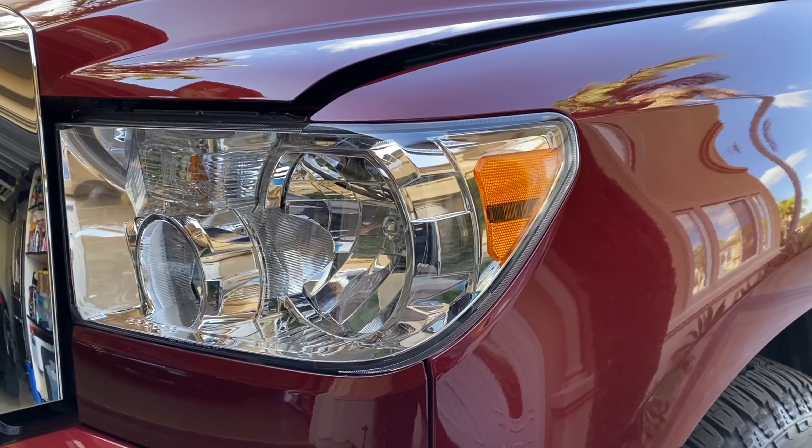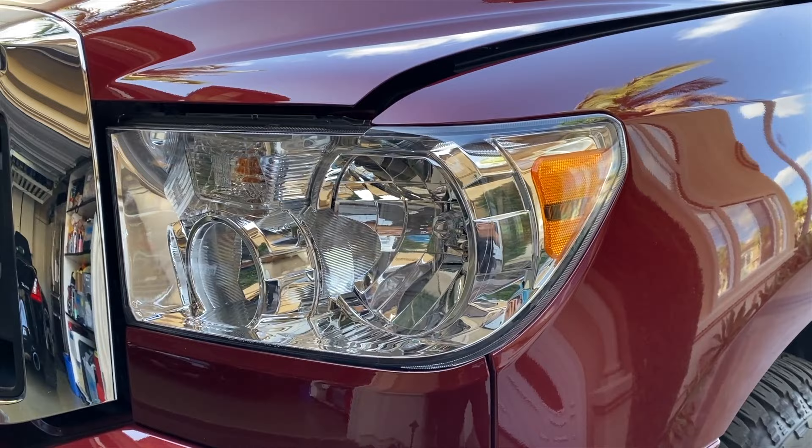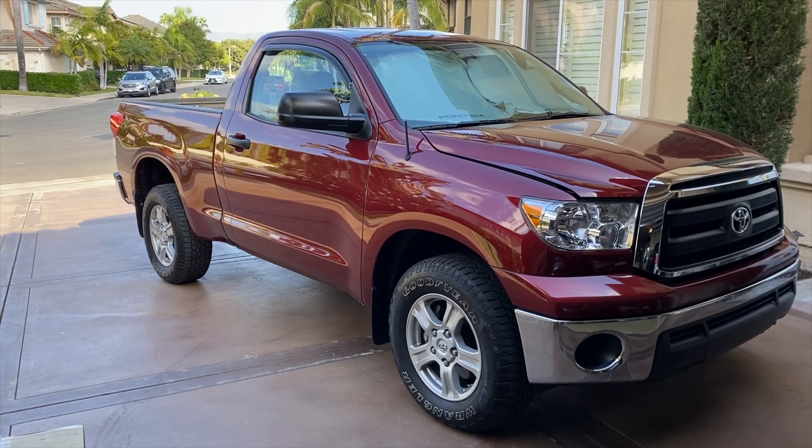I love this truck but there are a couple things that bother me. First, the suspension is terrible. Second, the interior — everything squeaks and rattles. And third, these headlights are horrible, the worst performing stock headlights I've ever seen.